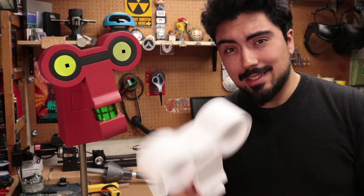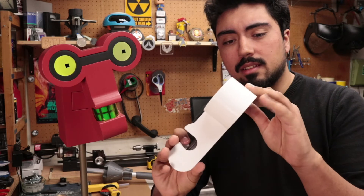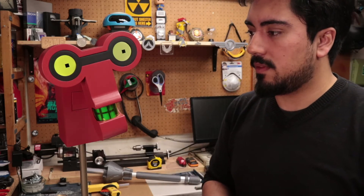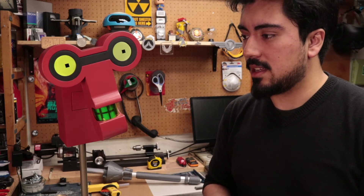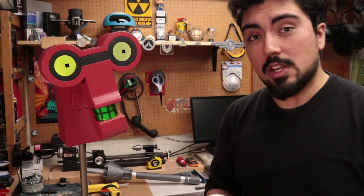Like most of my projects, he's 3D printed. I printed this on the CR10 Mini and ended up filler priming and sanding and sanding and sanding, and then eventually I was done.